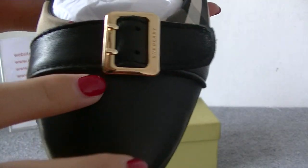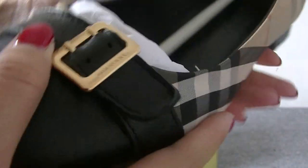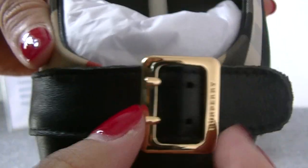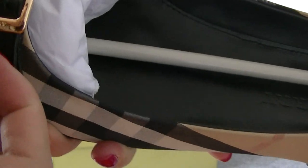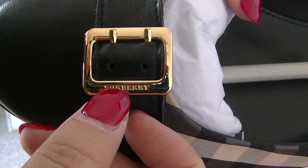Here this design is like a belt — very cool. Also it can take off. And the golden part — here you can see the Burberry logo.